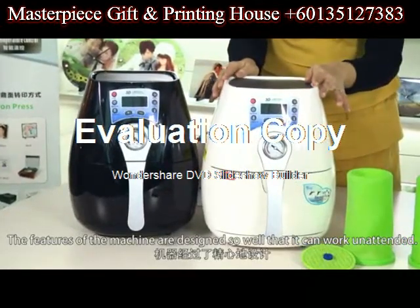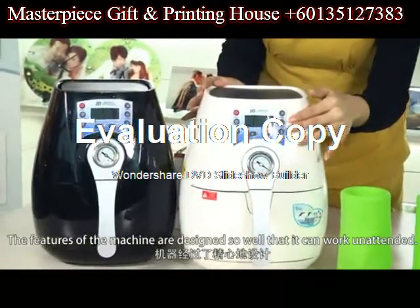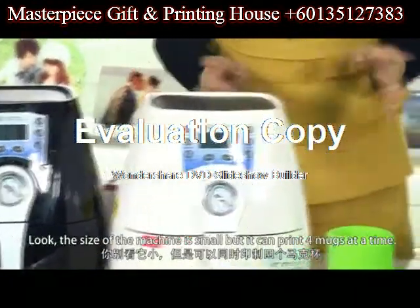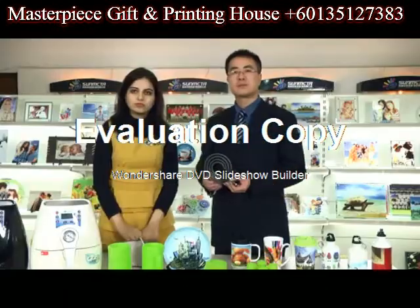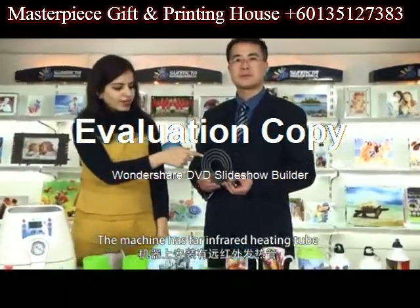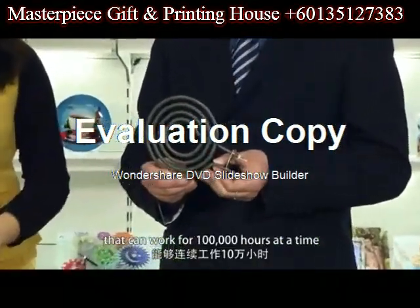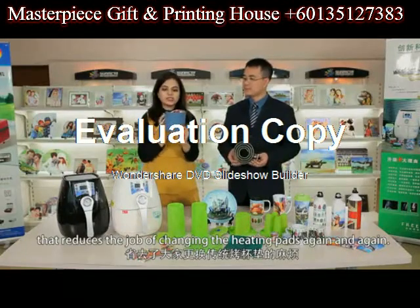The features of the machine are designed so well that it can work unattended. The size of the machine is so small, but it can print 4 marks at a time. The machine has 4 infrared heating tubes that can work for 100,000 hours, which reduces the job of changing the heating pads again and again.